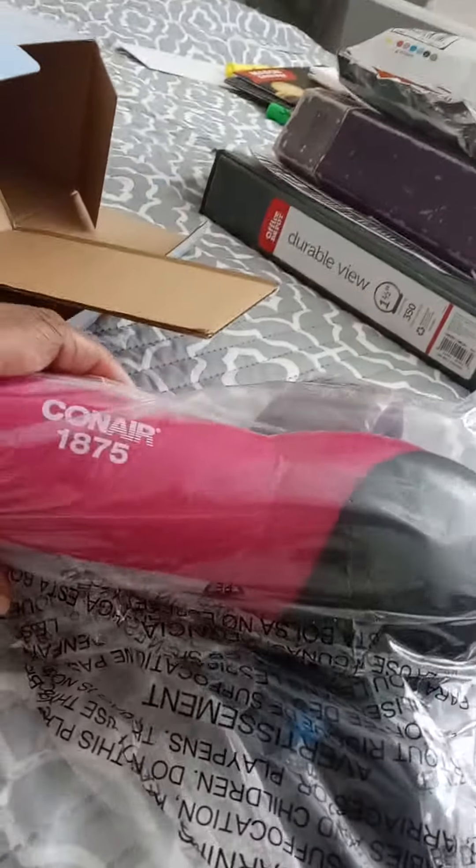So I'm pulling out this one that I've had for a little while — still brand new — taking it out of the box. This is what I'm gonna use today. This is my haul for today: the Conair 1875 hair dryer, and this is what I'm gonna use to kind of dry my hair a little more.